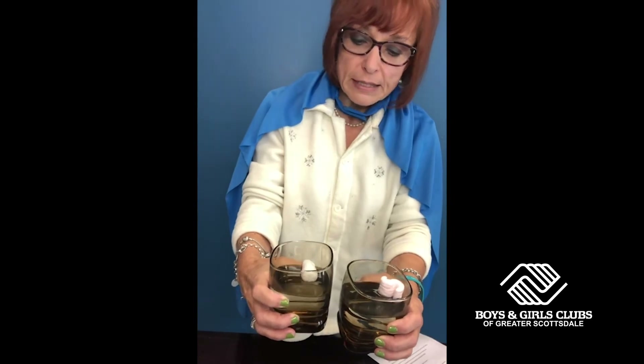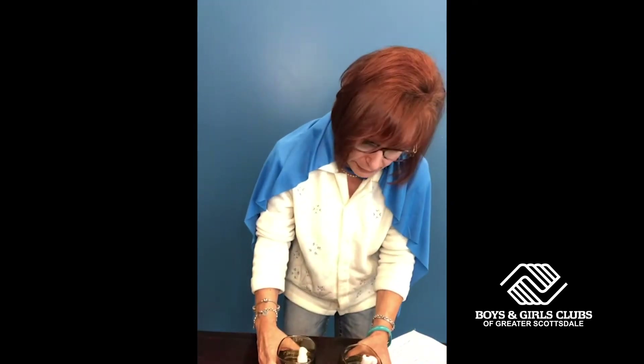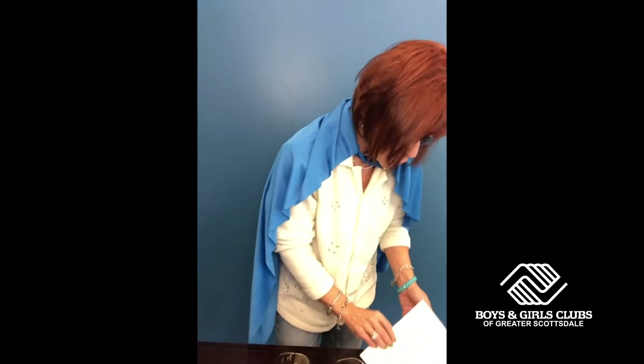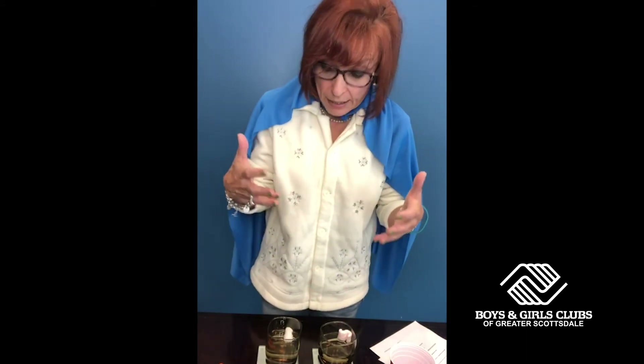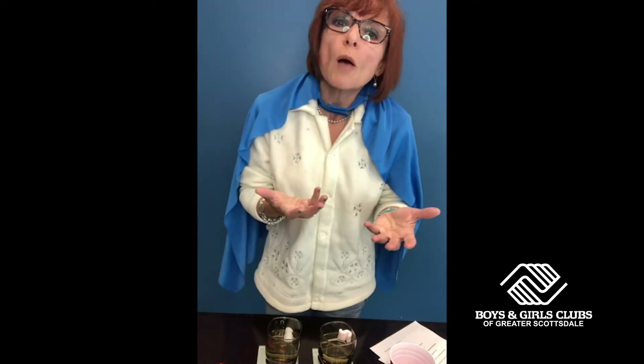It typically takes maybe a couple of minutes for the dissolving action to happen. In the meantime, we're going to talk a little bit about biodegradable. What does biodegradable mean and how do we get there? Well, biodegradable means that it is going to break down, it is going to dissolve. So what materials are used that will create it to break down and dissolve? It is corn starch. Certain packing peanuts are made with corn starch, and corn starch is used as an ingredient.